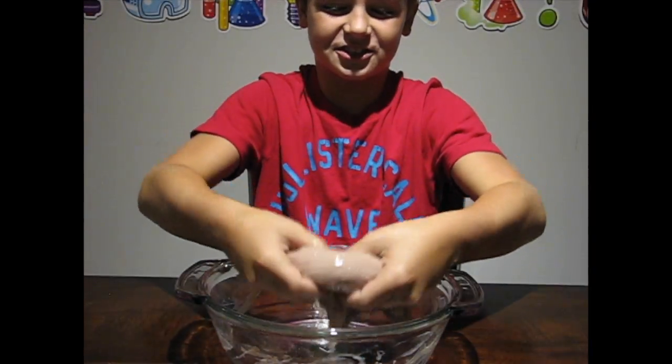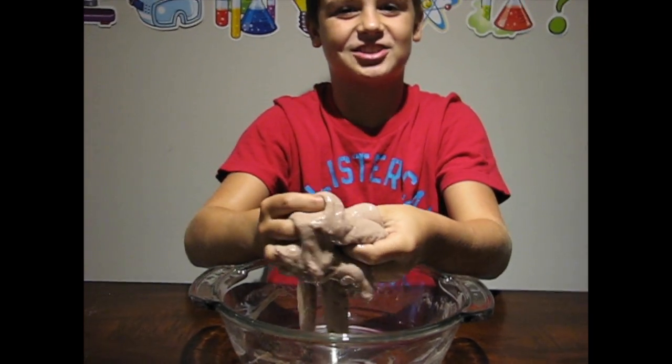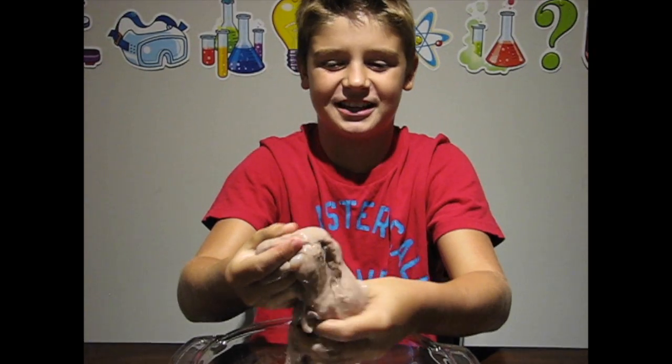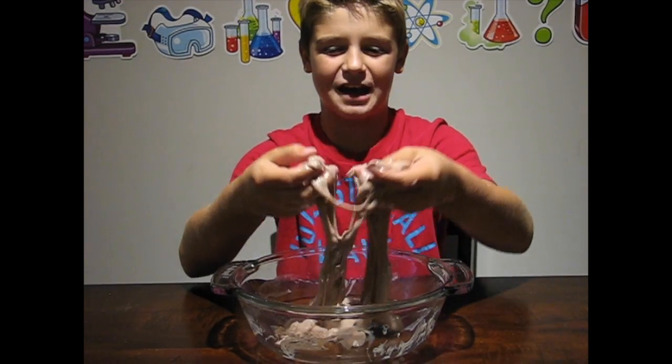Here's my finished chocolatey slime, and remember, just because it looks like chocolate does not mean you should eat it. This is probably the best slime I've ever made.